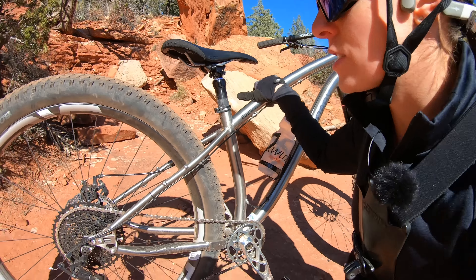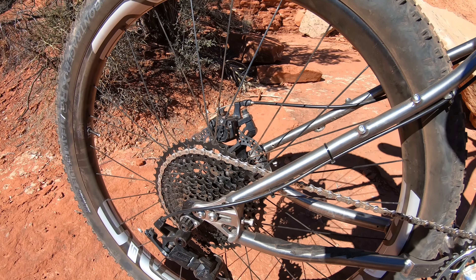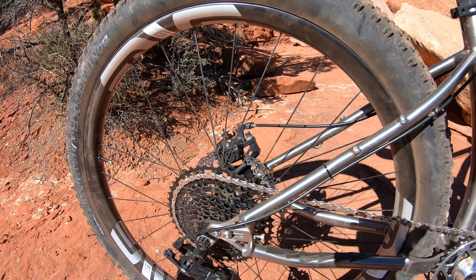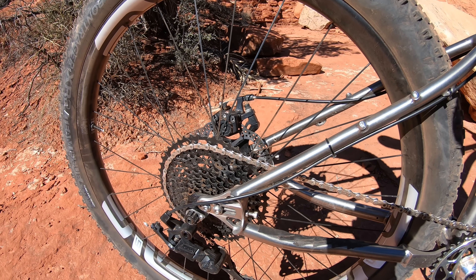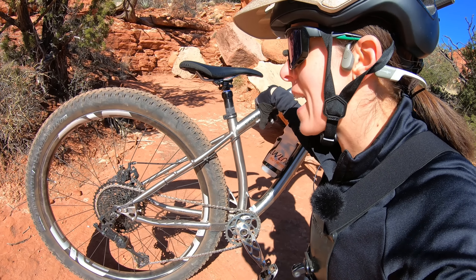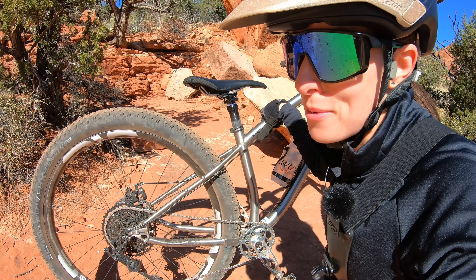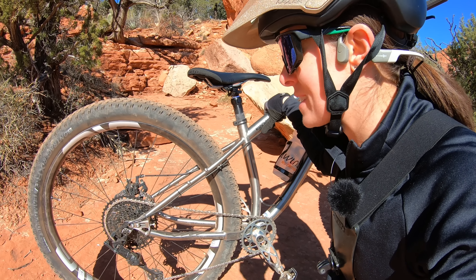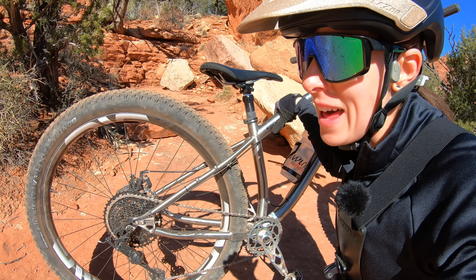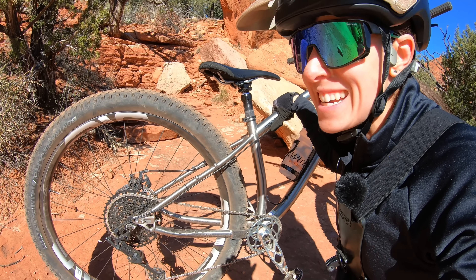I wanted to point out the drivetrain here as well. This is a Micro Shift Advent X — a 10-speed drivetrain that has about the range you get out of the 12-speed drivetrains from companies like SRAM and Shimano. I've ridden this drivetrain on a few of Steve's bikes and I have to say I'm pretty impressed. The price point is also really, really impressive — it's a fraction of the cost, close to 200 bucks, and it's going to weigh quite a bit less than most 12-speed drivetrains.